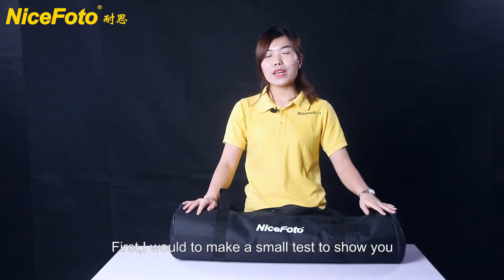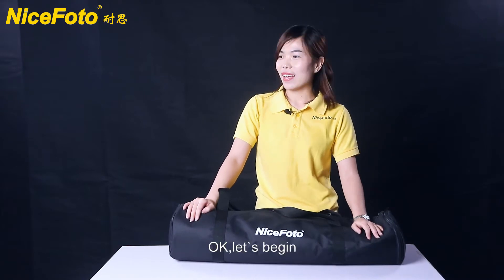First, I would like to make a small test to show you. Okay, let's begin.